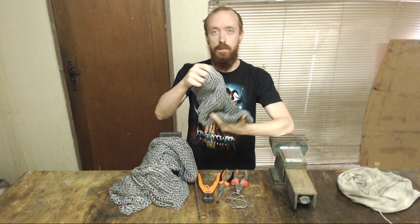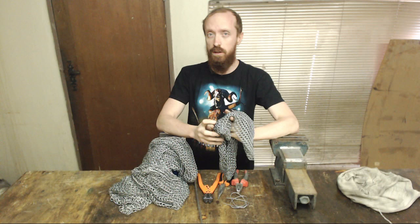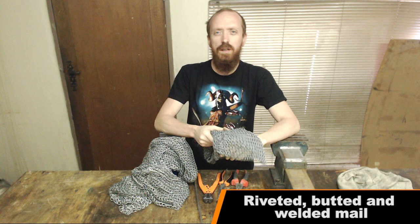Hi everybody. Today I'm going to show you how I make mail. Now it's commonly referred to nowadays as chain mail, but that's actually not correct. Back in the day they just called it mail. Now you get three different types of mail: you get riveted mail, you get butted mail, and then you get welded mail. What that all means is just how the actual ring is constructed.